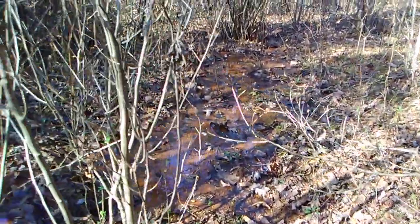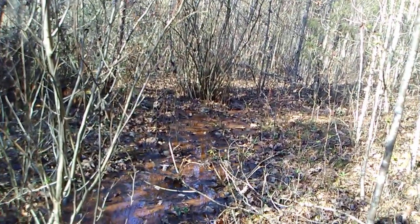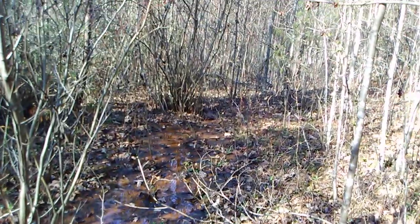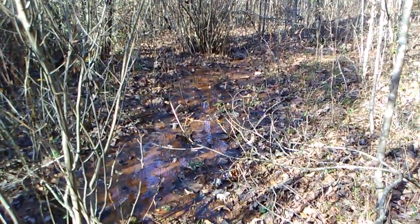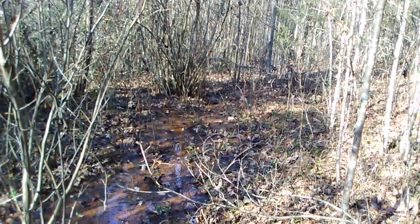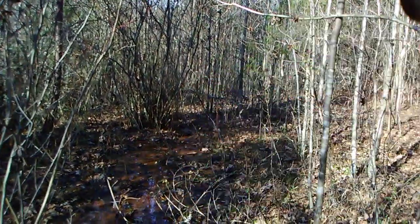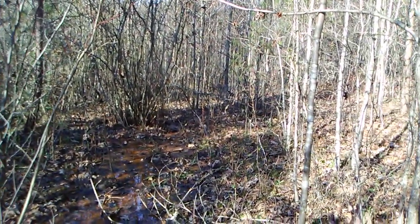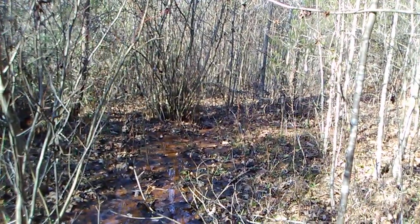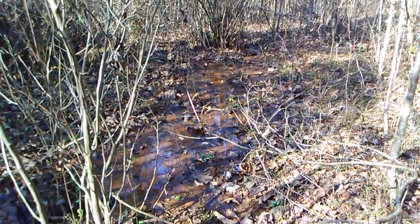I just wanted to give you an idea of what the property looks like and what the springs look like. We've got a lot of water here, so if we dig this out into a bowl, we're going to have a whole lot of water collecting. I'll do a video later back there at the back end where it's going to stop before it gets to the creek and show you how that's going to work. But it's going to be fun — it's going to be a lot of work for a 67-year-old man.